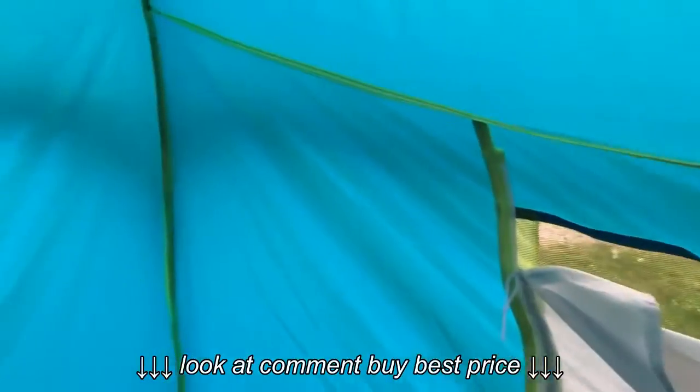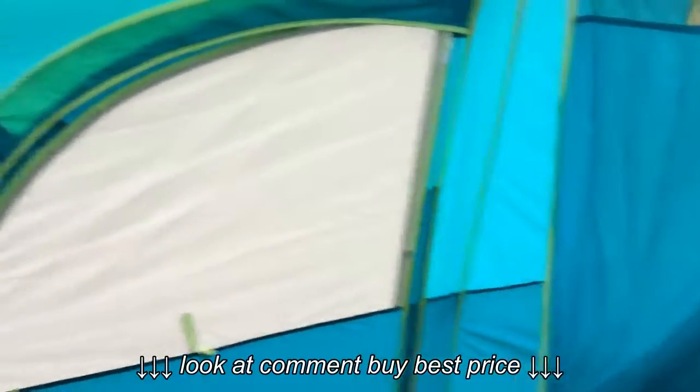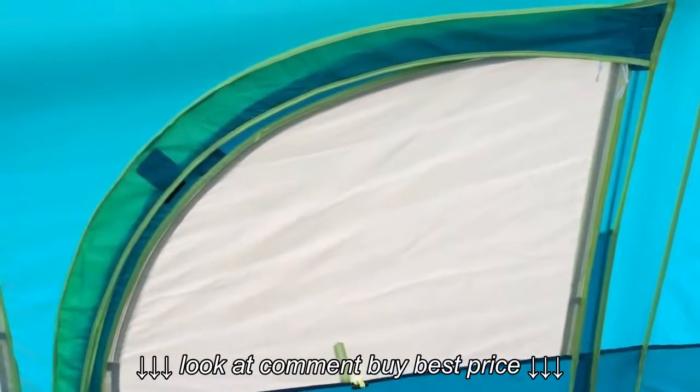I think that's about it. Thank you for watching — check out my setup video; I will link to it in the description as well. Happy camping, everybody.